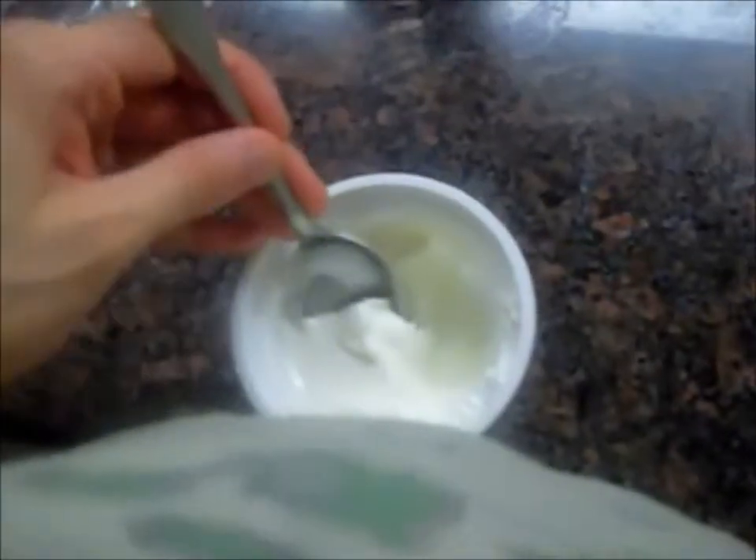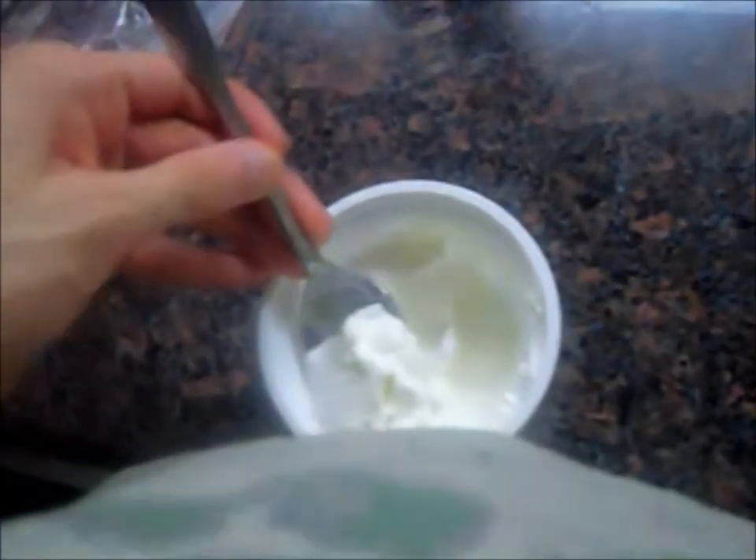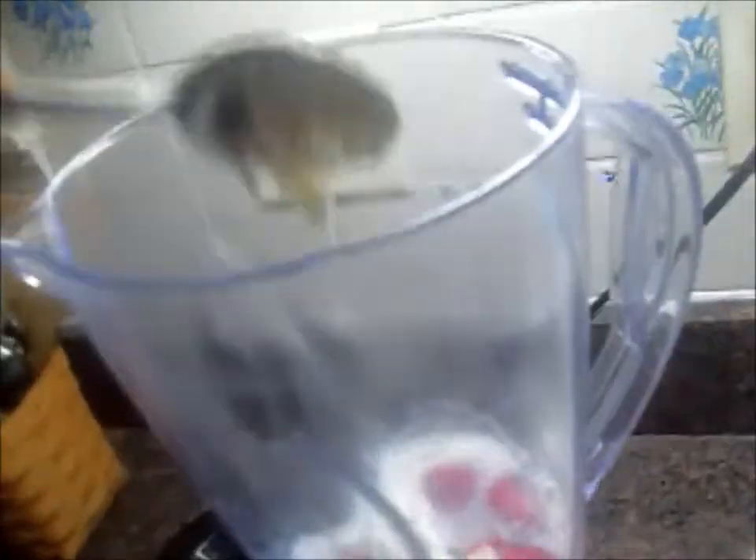I have to do it left-handed because I'm holding the camera with my right hand, which is my dominant hand. Maybe a little more yogurt.